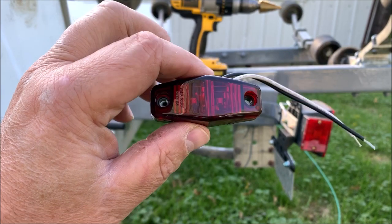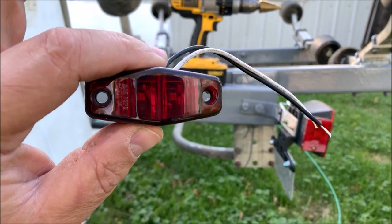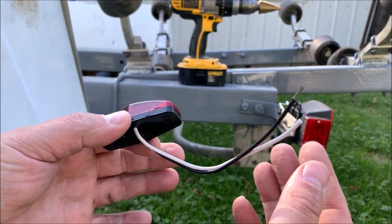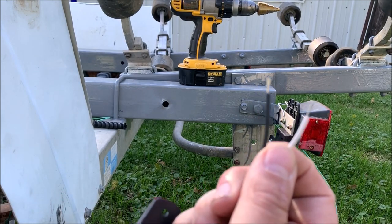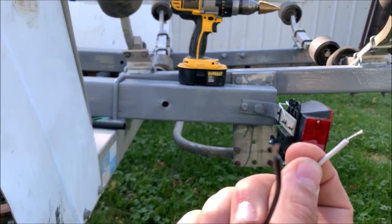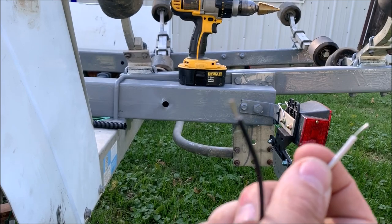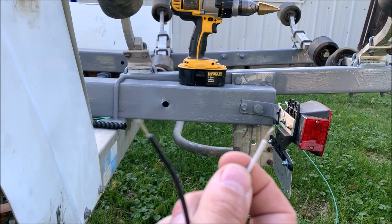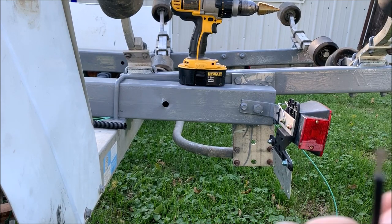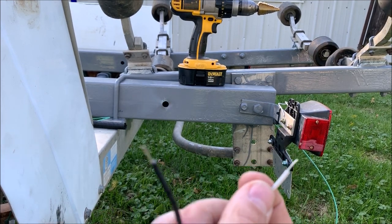One quick note: when you buy LED lights, always check which is positive and negative. On automotive stuff, normally black is ground, but on these lights the black is positive and the white is negative. Make sure when you're wiring it up that you've got it right, otherwise you'll cause yourself a lot of headache. I checked both the orange and red ones — same case on both.